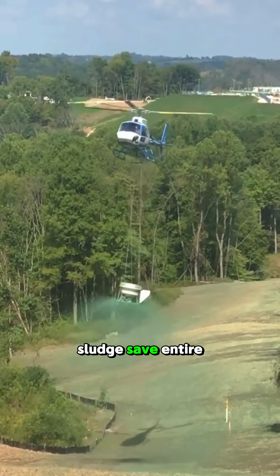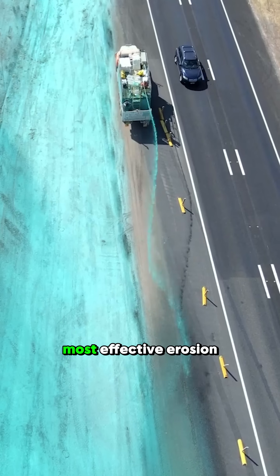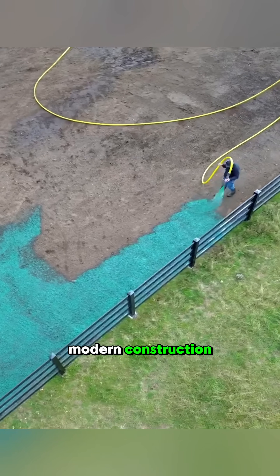Watch this green sludge save entire hillsides. Hydro-seeding looks simple, but it is one of the most effective erosion control techniques in modern construction.